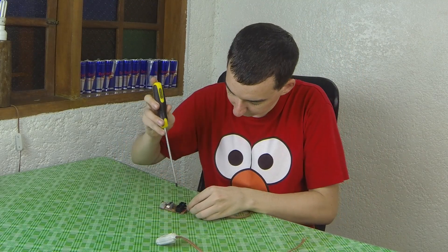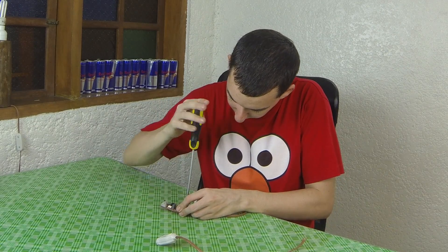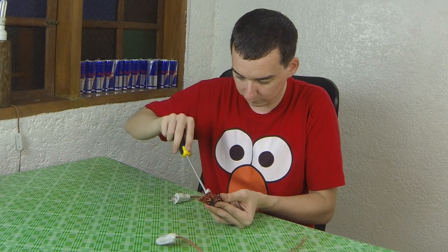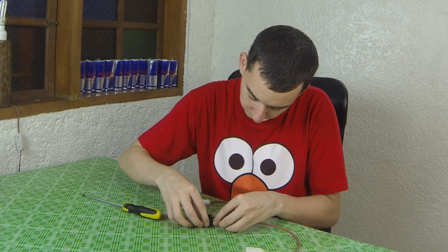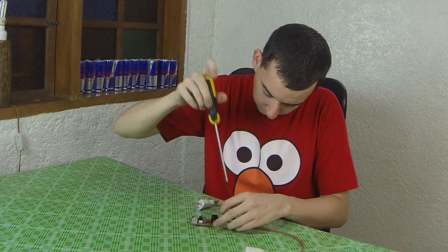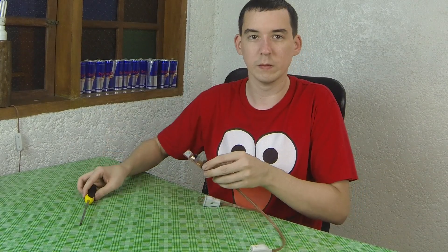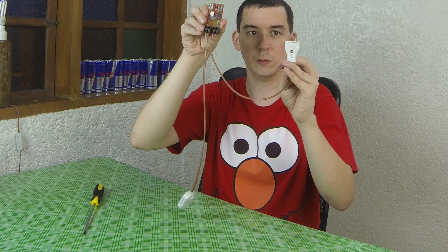I'll start by connecting my AC in. Next I'm going to connect a socket for my AC load. So that's the board ready to use — this plugs into the AC wall socket and this is where we connect our load.